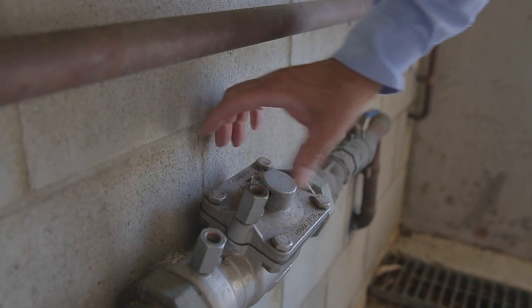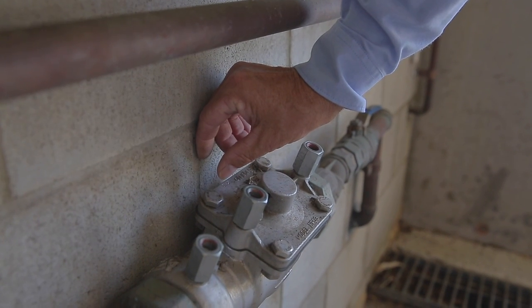If you need to install a backflow prevention device in a plant room or other location where access is restricted, you will need to consider carefully the location for testing and maintenance purposes. Guidelines for backflow prevention are available on Council's website.